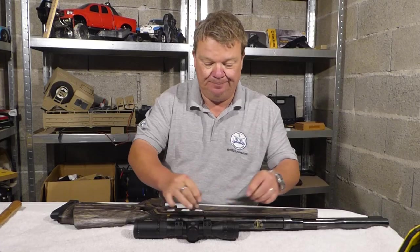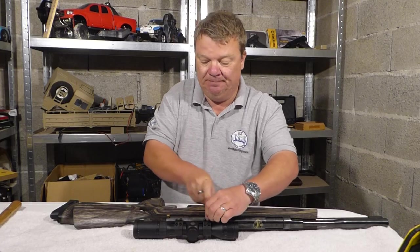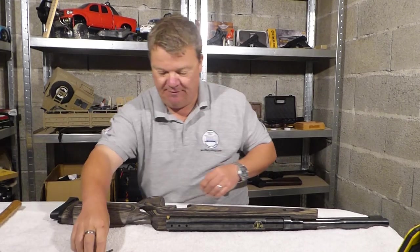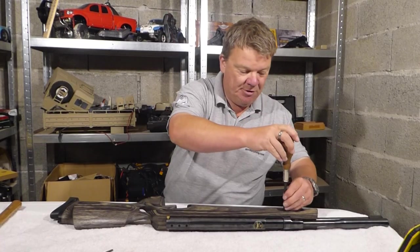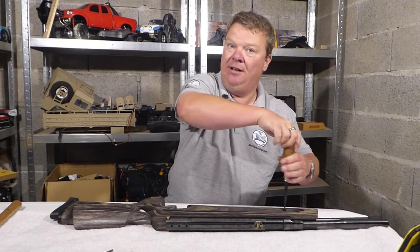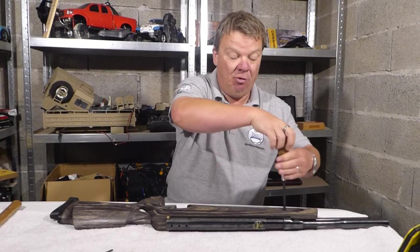First thing we need to do is remove the scope. Put that somewhere safe. Next, with an appropriate tool, remove the stock screws, thus enabling the stock to be removed from the gun.